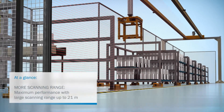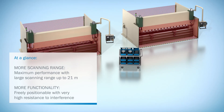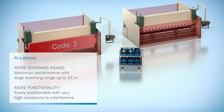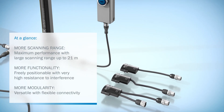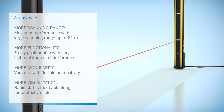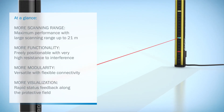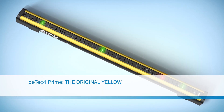Protection is provided even for wide machines with small minimum distances. Resistance to interference is increased, thanks to beam coating and reduced wiring for sensor cascades. All of the standard safety functions are provided with just four system connectors. The laser alignment aid and diagnostic LEDs make the device extremely easy to use. DTEK 4 Prime, the original from the inventor of the light curtain.